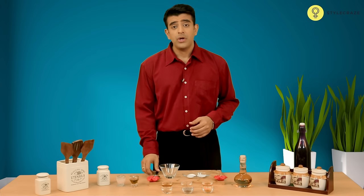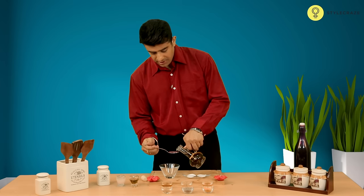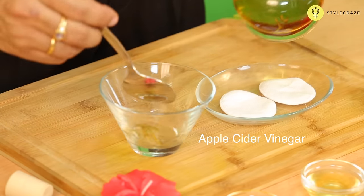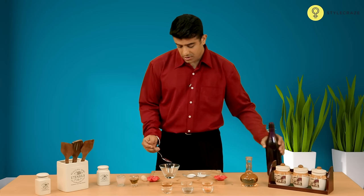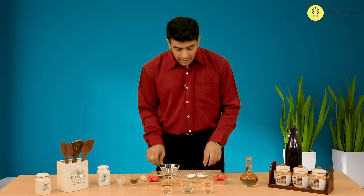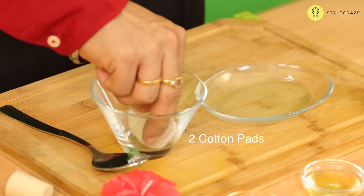In this home remedy we're going to take equal measures of apple cider vinegar. So let's take about a tablespoon of apple cider vinegar and the same amount of water. Take two cotton balls and dip them in this mixture.